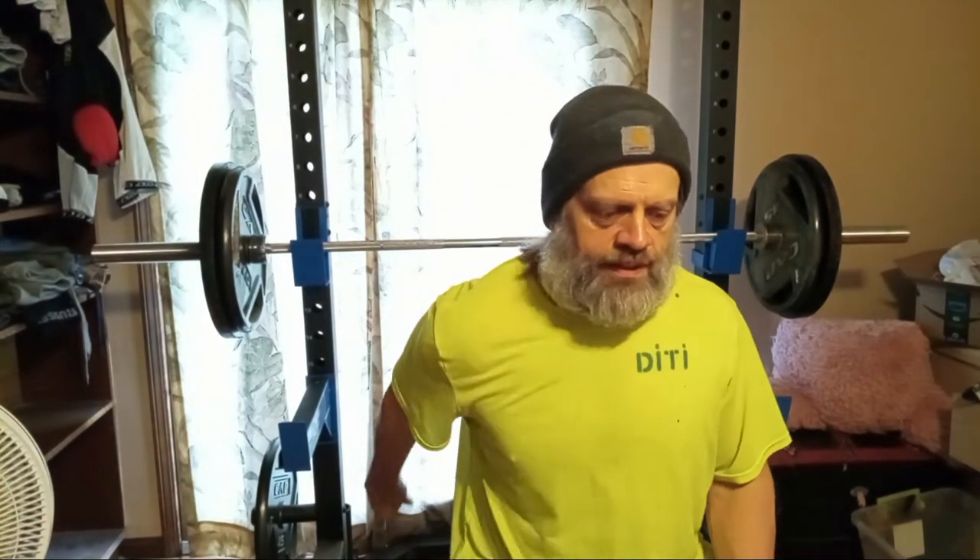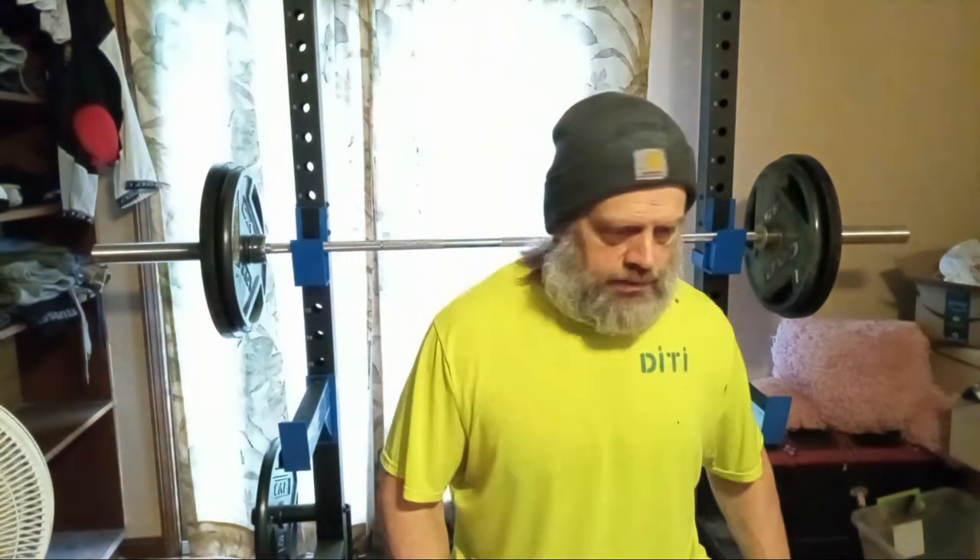So we'll go ahead and just do another set of 225, and I'm probably not going to film anymore after this. I just wanted to film my very first workout using free weights as far as benching goes. Of course I've got dumbbells too. Let's go ahead and get another set of 225.